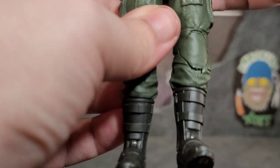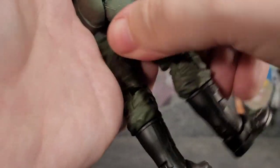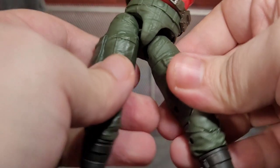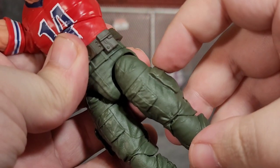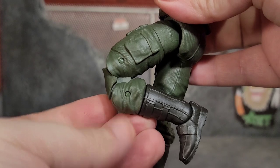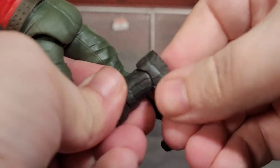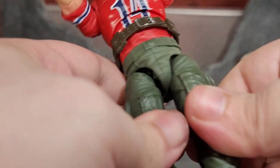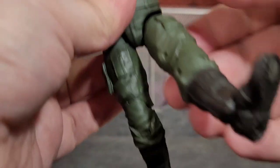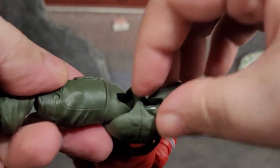He's got drop-down hips so you can drop them down and kick out his leg, though the hips feel pretty stiff on this one. He can do a full Van Damme split. He's got thigh swivel, double-jointed knees that look pretty good, a boot swivel, ankle bend — which is also tight — and ankle pivot. The hips feel like they need some lubrication; something inside is sticking when I move them.